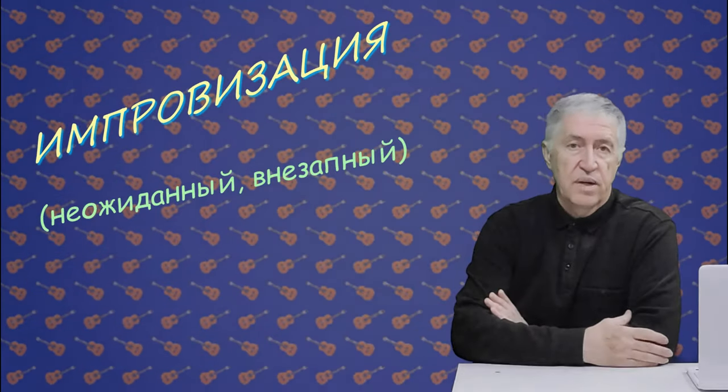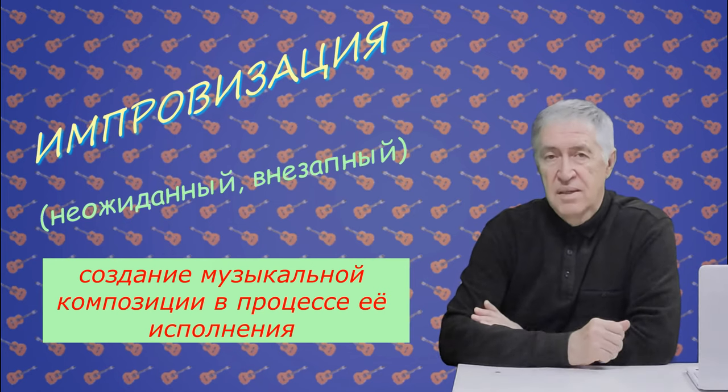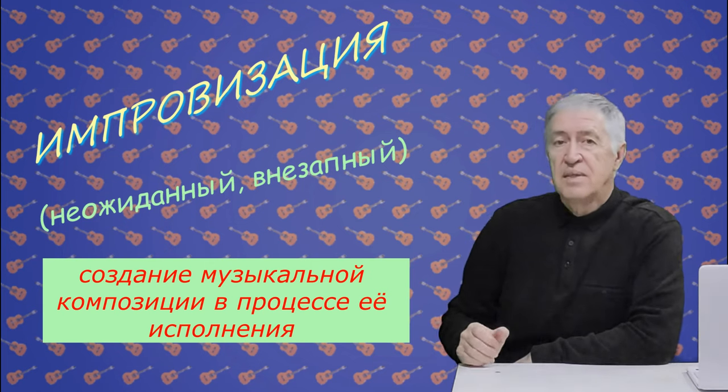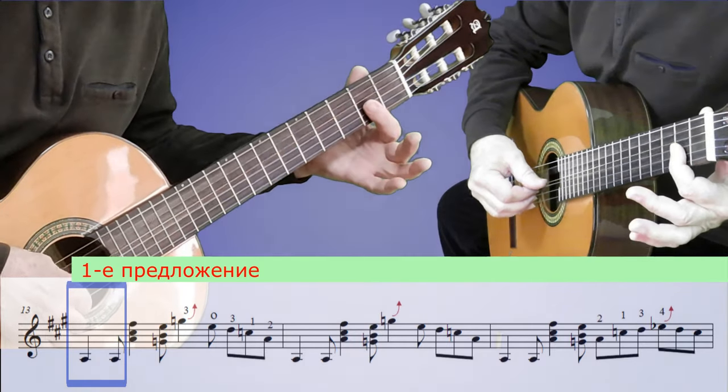Следующая характерная черта блюза — это, конечно же, импровизация. У профессиональных исполнителей импровизации рождаются в процессе исполнения музыки. Но те же самые профессионалы говорят, что каждую импровизацию надо готовить заранее. И вот во втором квадрате нашего блюза мы делаем импровизацию — сейчас мы её разучим, она записана в нотах. Но вы можете делать свои импровизации: например, поменять фразы местами, придумать свою мелодию или что-то ещё. Играем второй квадрат — начинаем так же, как в первой фразе первого квадрата, а затем будет другой мотив.